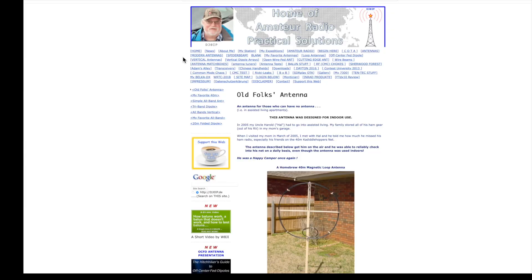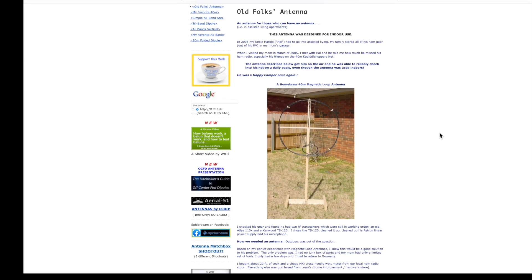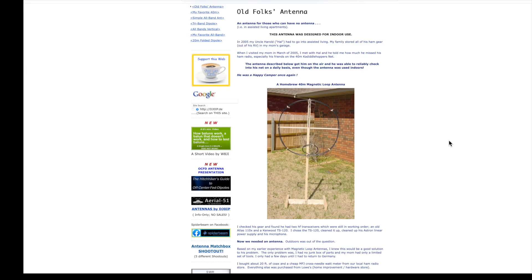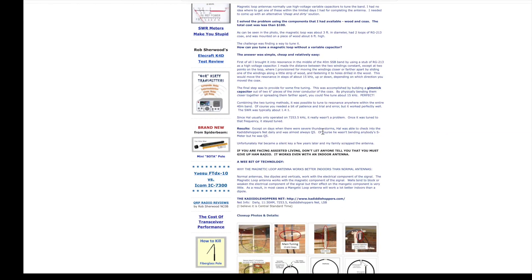Here's the website of a very knowledgeable German ham, DJ0IP, who calls this mag loop that he built an "old folks antenna." He made it for his ham uncle who went into assisted living and thought he had to give up checking into his daily sideband net. And we can see the results here — except on days with severe thunderstorms, Hal was able to check into the Cadillhopper's net daily and was almost always Q5. Of course he wasn't bending anybody's S meter, but he was Q5.